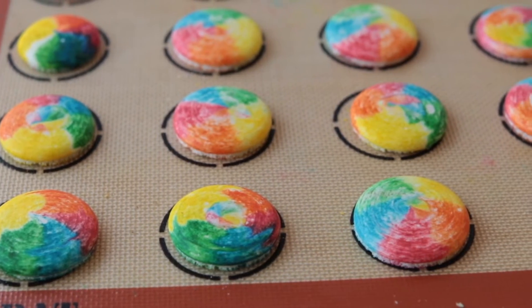Learn what to look for — meaning what are your macaroons supposed to look like when they're right? And then from there you can find your sweet spot with time and temperature.